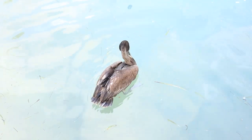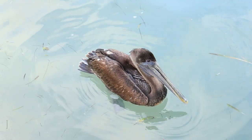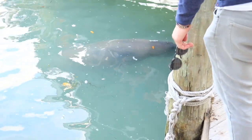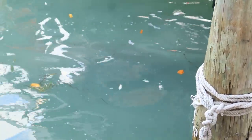If you find yourself down in the Keys enjoying the beautiful scenery but get the urge to do a little fishing but don't want to pay the full price of a charter, well you're in luck. With 42 bridges located throughout the Keys, there are plenty of opportunities to get on some fish for the land-based angler. In this video I'm going to show you the basics of how to catch a fish on any of the bridges throughout the Keys and what you'll need to do it.